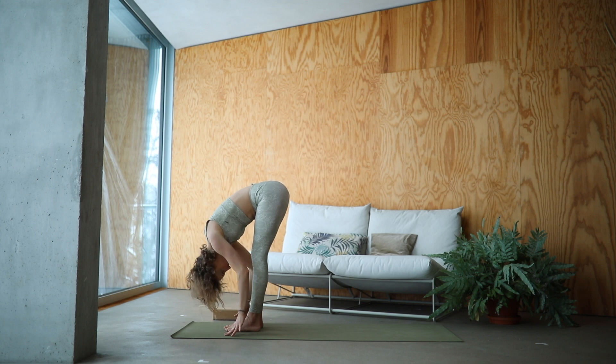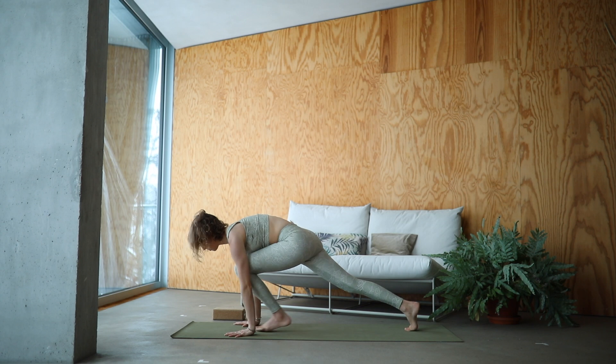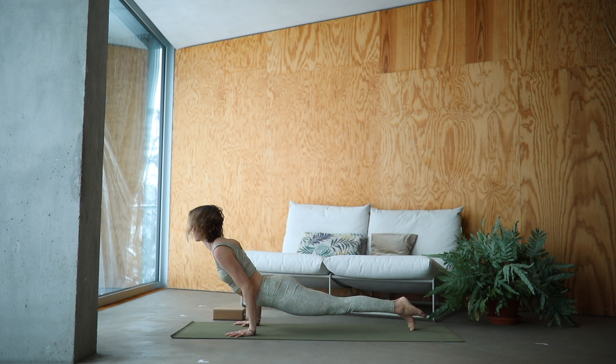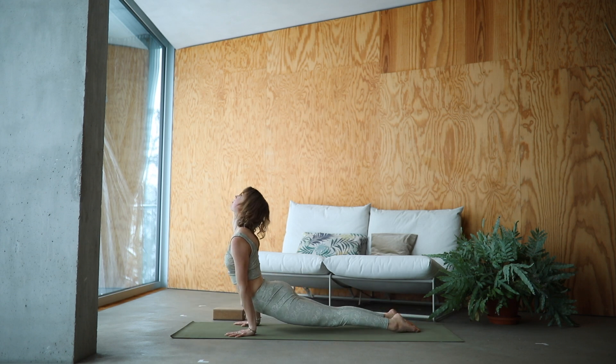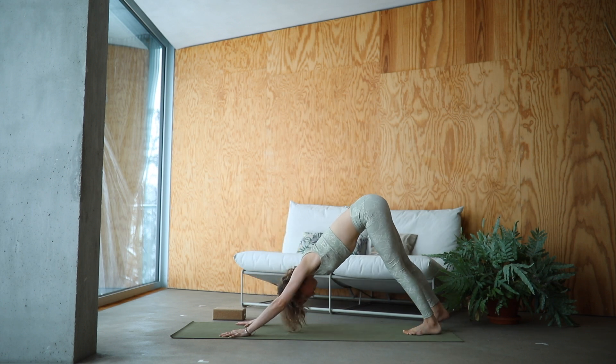Inhale, lengthen halfway. Step it into plank. Find your strength here and lower down — chaturanga. Inhale, Urdhva Mukha Svanasana. And exhale, Adho Mukha Svanasana — downward facing dog. Find length in your spine. Rotate your biceps forward, shoulders relaxed.